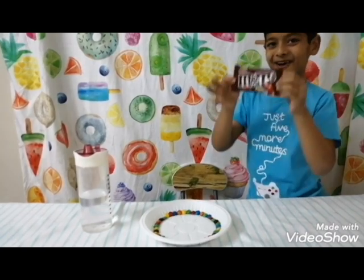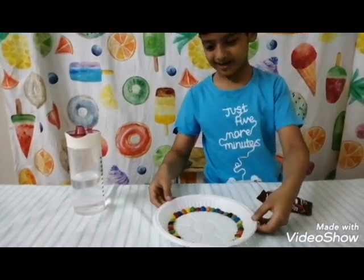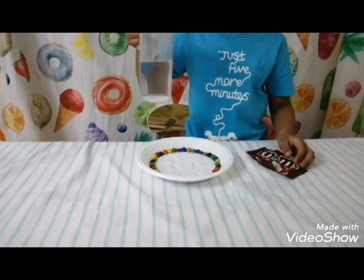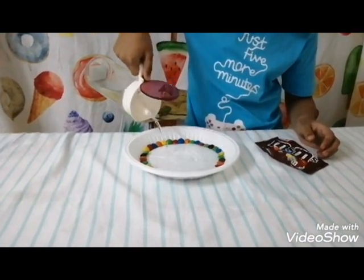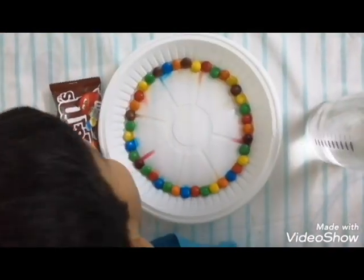It's time for M&Ms! So here we have a colorful collection of M&Ms. Time to add the water — we have to wait a lot. Can you see what the water is doing?